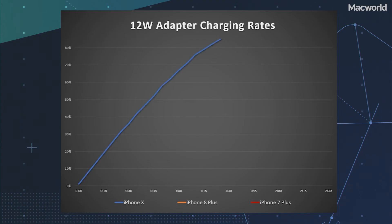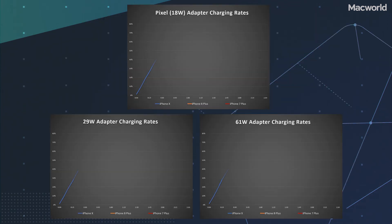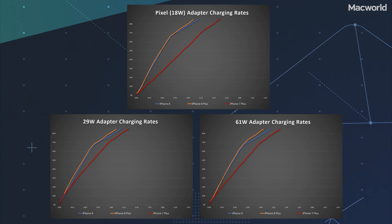So here's the thing: no matter which phone you have, the 12-watt adapter gets you most of the way there — and it's only 19 bucks and doesn't require a new lightning cable. The USB-C adapters get you just a little more speed, but only if you have an iPhone 8, 8 Plus, or X, and you've got to buy a really expensive new USB-C lightning cable too.